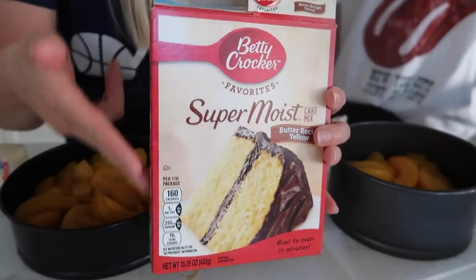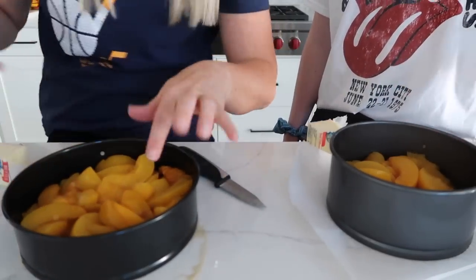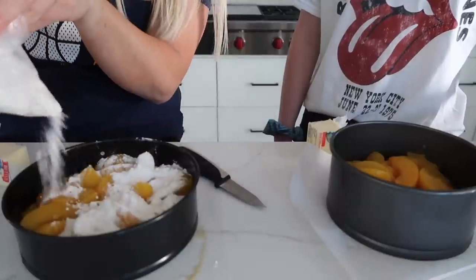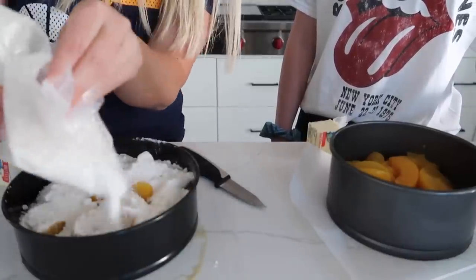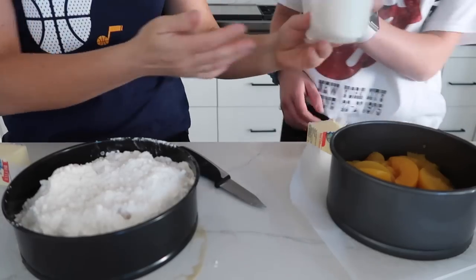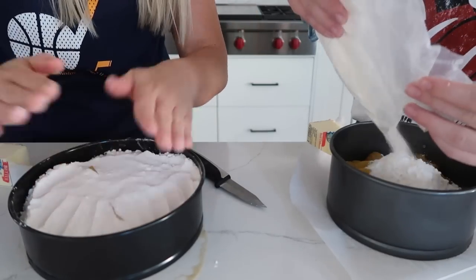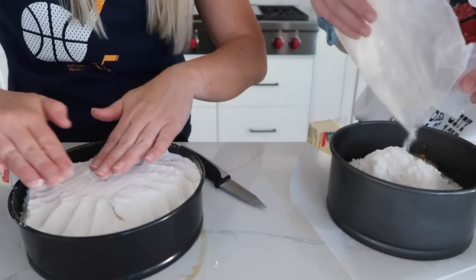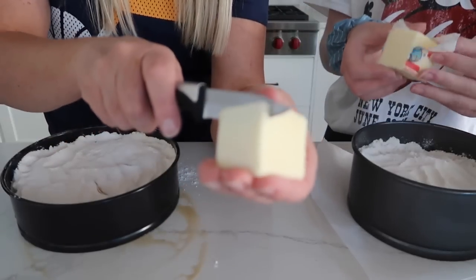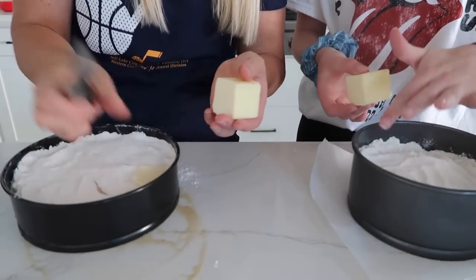The recipe calls for half a box of dry cake mix, but since we're making two batches we're just using the whole thing. You're going to put it on top of your peaches — I eyeball everything, but I'll save you half the bag for the second pan. Make it flat because the butter is going to go on top and we want it to stay on and not seep down the sides. Now it's time for the butter — cut little thin pieces and put them all over the cake batter.